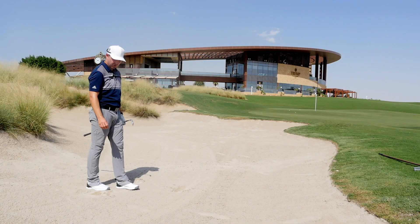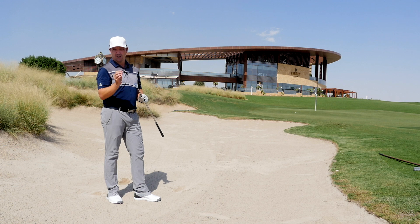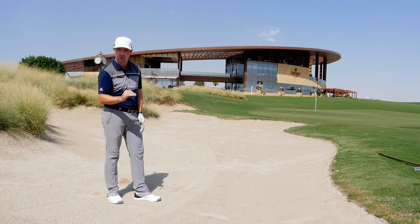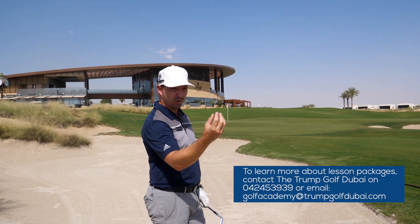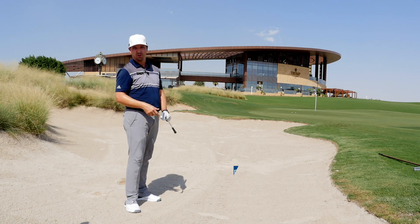Not bad. Now remember, you do not have to use the same club around the green to get different lengths — it's very difficult to control how much sand you're hitting. Use different lofts: if you're close by, use a lot of loft; if you're further away, use less loft. That will help you with your bunker play. I hope that helps.